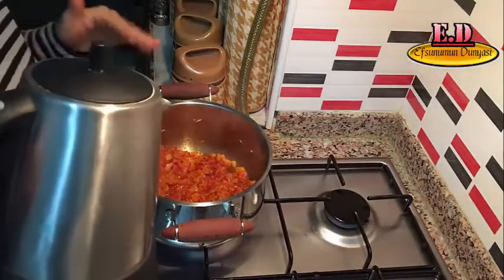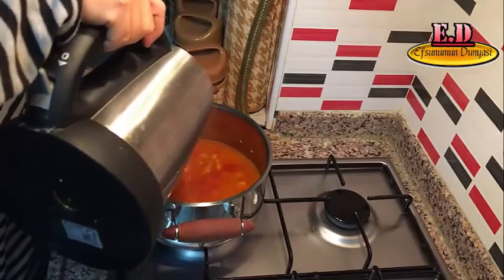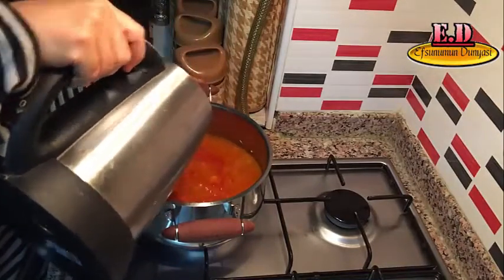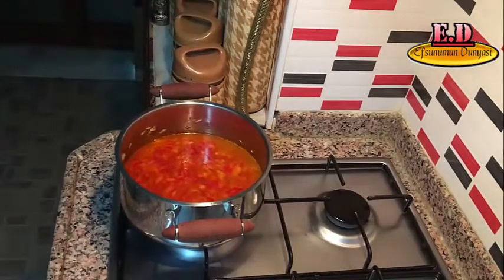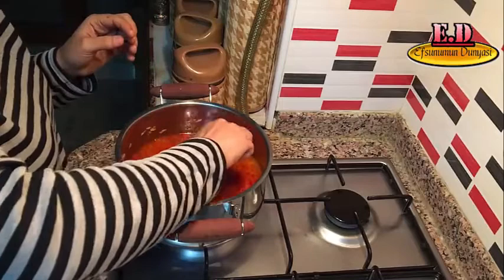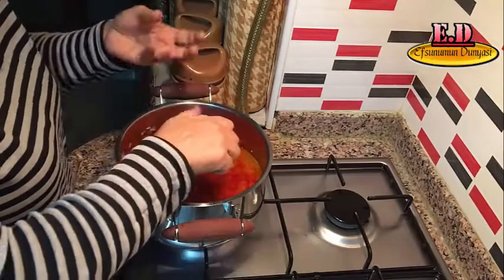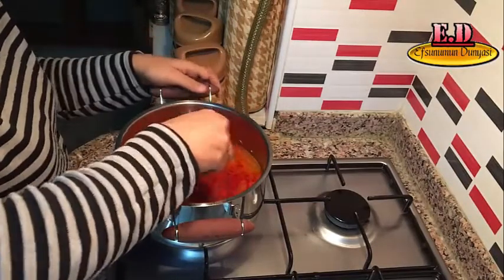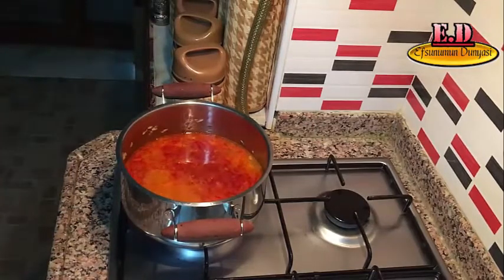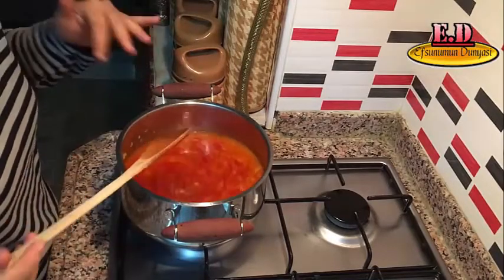Kavrulan bütün malzemelerimizin üzerine sıcak suyumuzu ekliyoruz. Bayağı olacak arkadaşlar, yani bu seviyelerde olması gerekiyor. Bu kaynayacak. Bu arada 3'te 1 miktarda limonumuzun suyunu sıkıyoruz. Bu ne işe yarıyor? Bamyamızın suyunun uzamaması için. Karıştıralım ve biraz kaynamasını bekleyelim, sonra bamyamızı ekleyeceğiz.